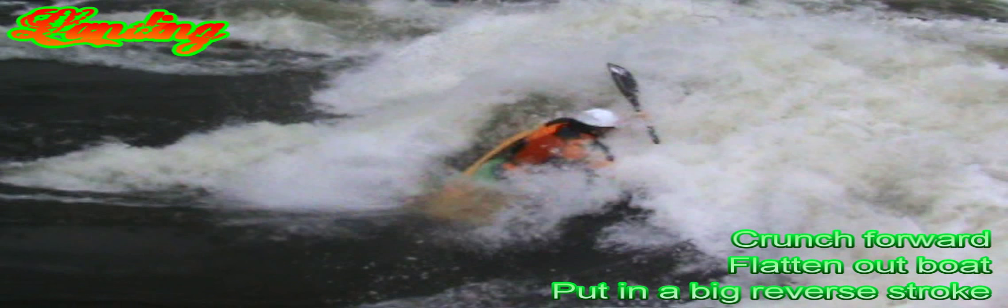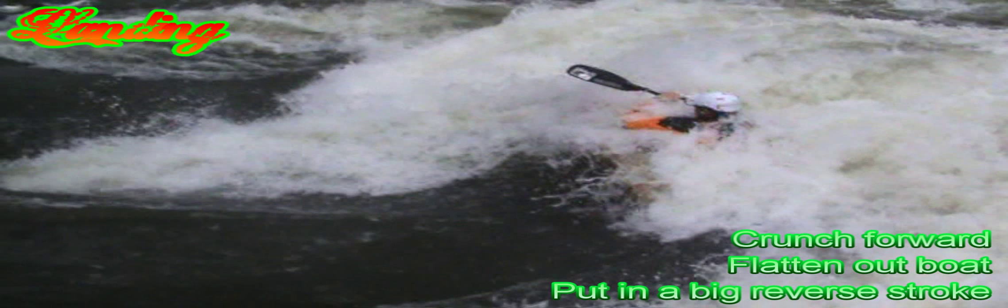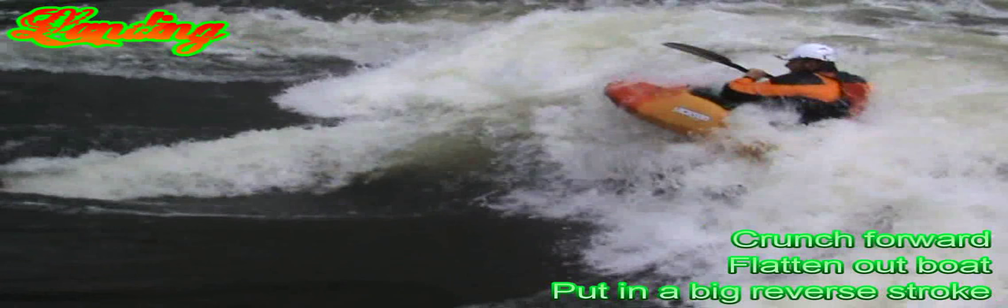As the stern goes over the top, crunch forwards and flatten out the boat. As the stern touches down, put in a reverse stroke in order to seal the deal.